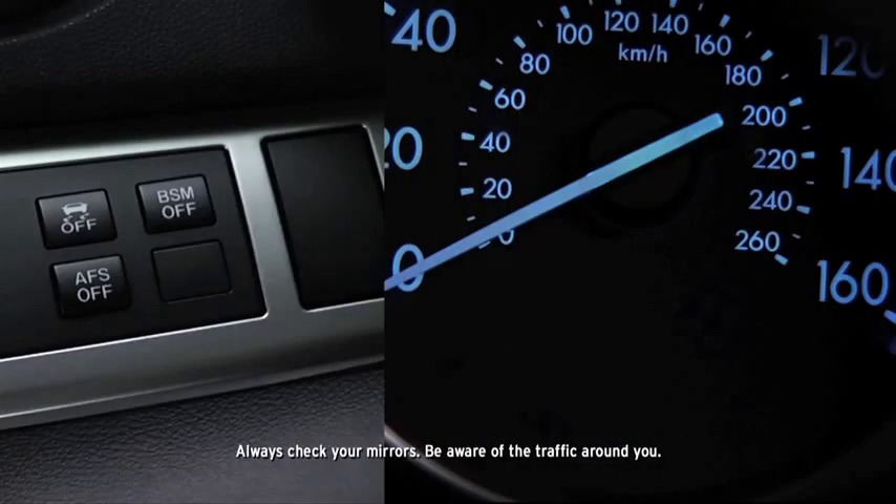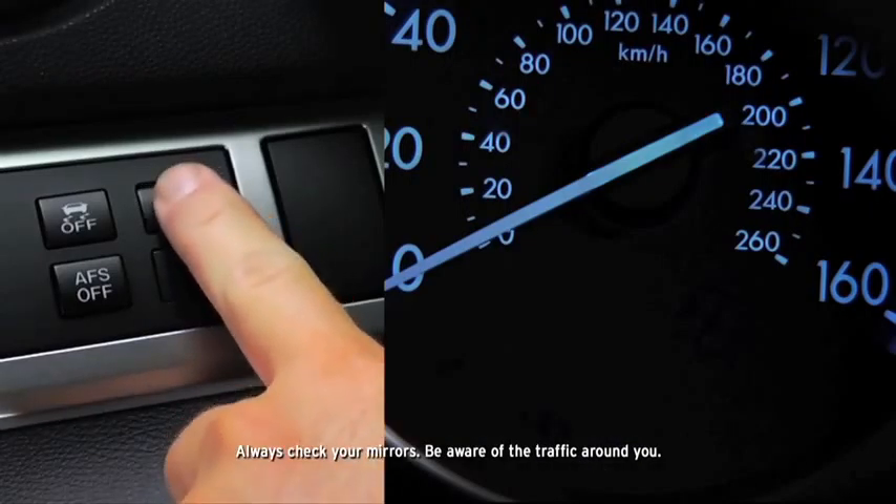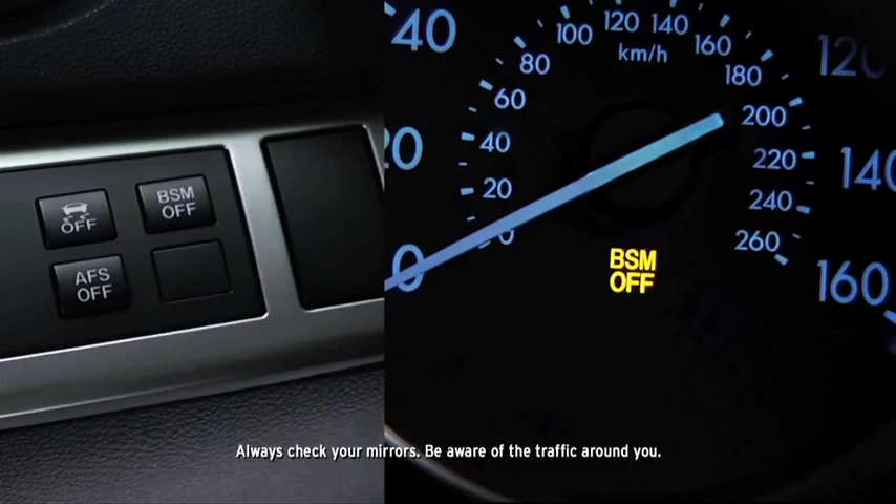Pressing the BSM-OFF switch turns off the blind spot monitoring system and illuminates the BSM-OFF indicator light in the instrument cluster. Pressing the BSM-OFF switch again turns on the system and turns off the BSM-OFF indicator light.